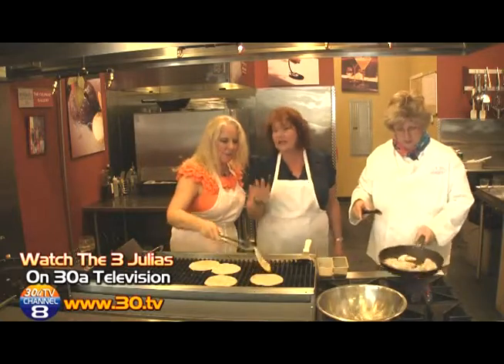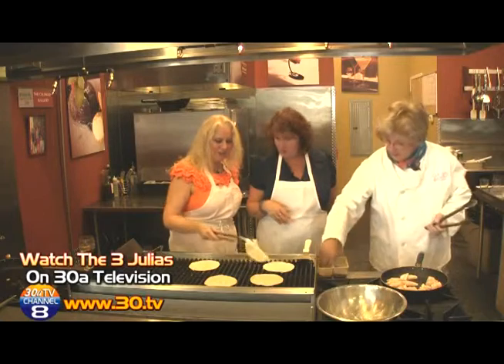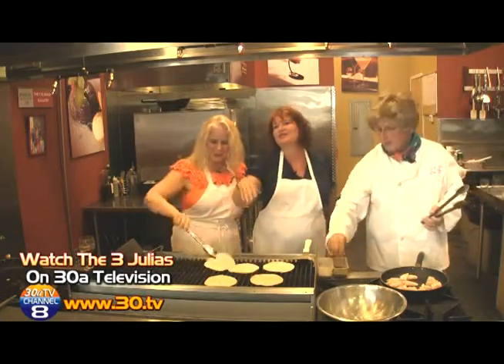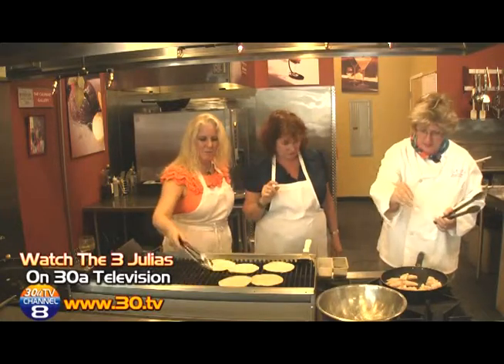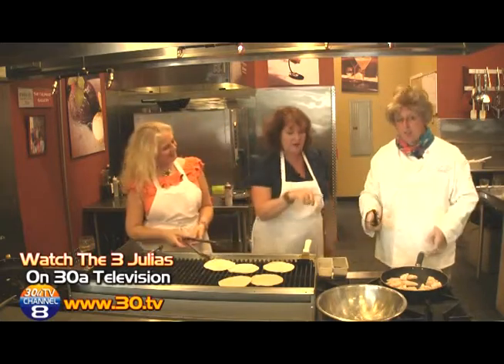Now you don't want to brown them, you just want to heat them — just heating them up, making them a little soft. We did an extra one so in case there's a casualty, you've got an extra. Make sure you season a little bit while you're putting in your fish as well. Don't forget to season as you add anything to a pan.